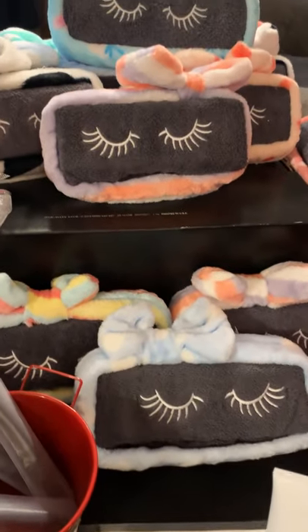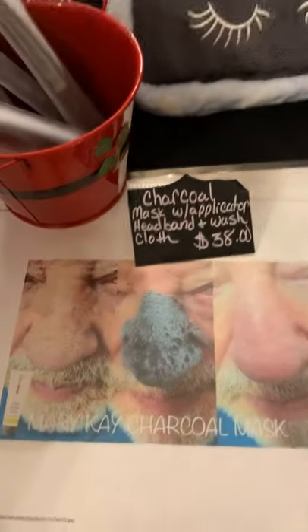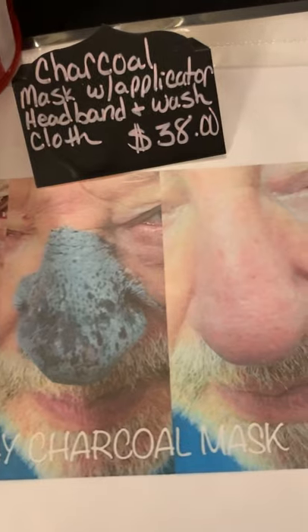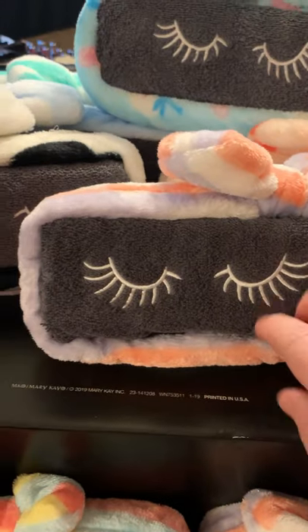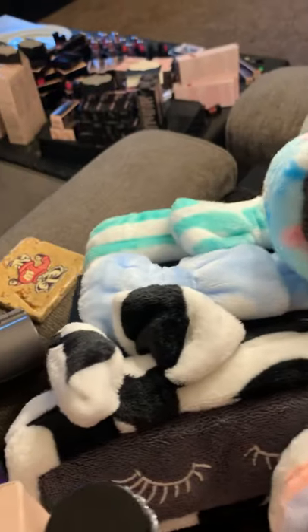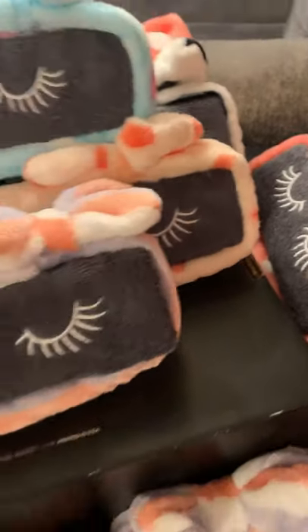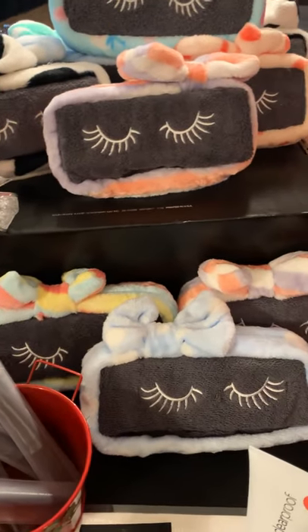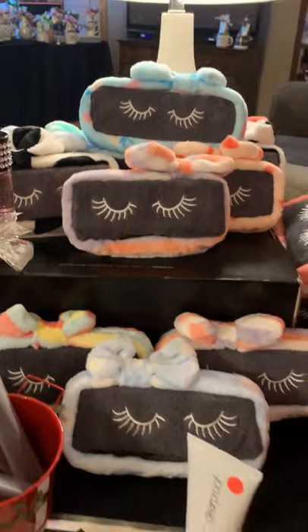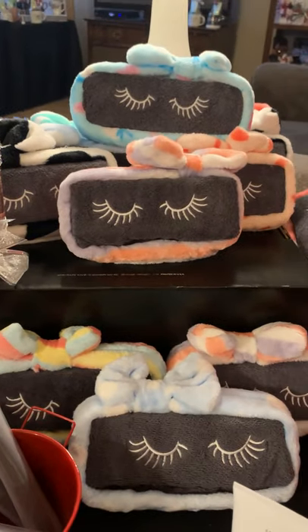We've got the charcoal mask here with the applicator to apply it. The charcoal mask removes excess impurities, oils, and blackheads — it really deep cleans the skin. Inside here is the charcoal mask with an applicator, a washcloth, and a headband. I've got all different colors of them. These sets are super popular — I'm selling a ton of them. Teenagers are loving them, females are loving them, teachers are loving them. These are $38.